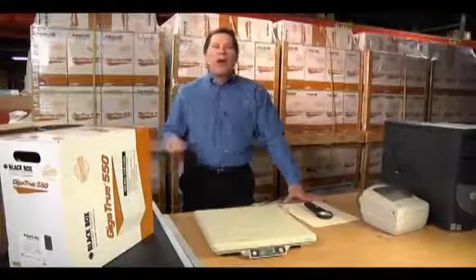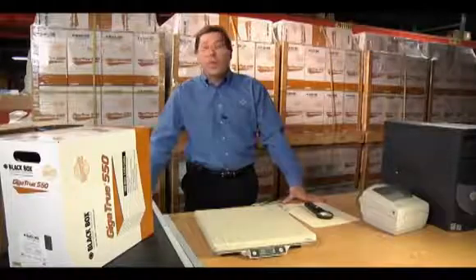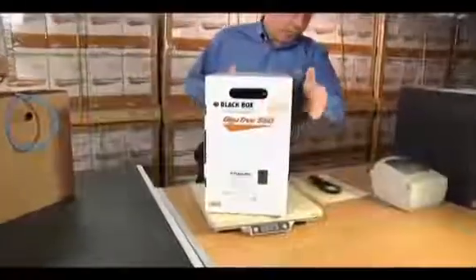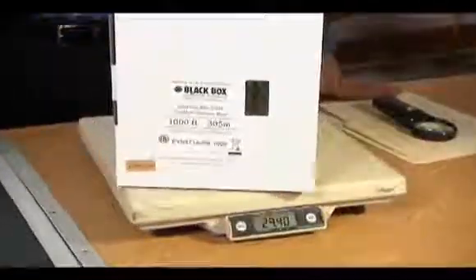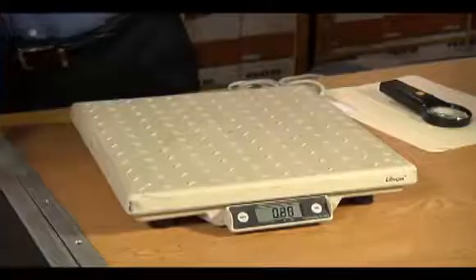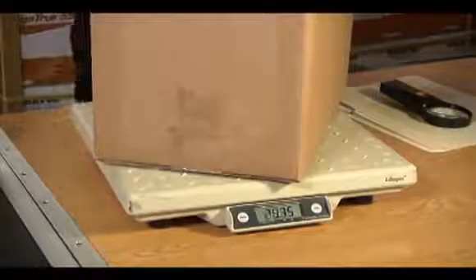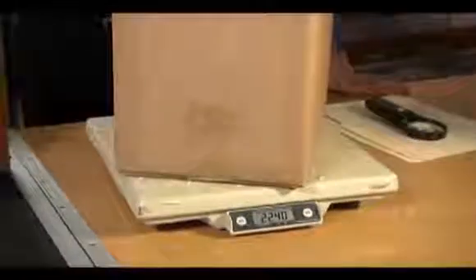Copper-clad aluminum conductors weigh a lot less than 100% annealed copper like we have with our Black Box cable. Let's take a box of our Cat6 cable and put it on a scale. Cat6 cable should weigh between 27 and 30 pounds. We bought our competitors' cable off one of those cheap cable.com sites, and as you notice, this cable only weighs in at about 22 pounds.